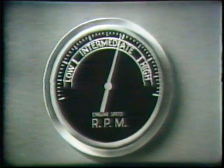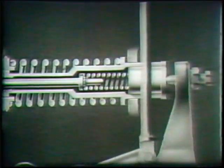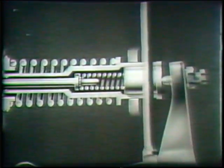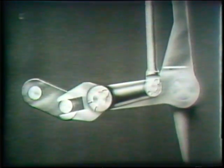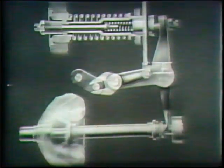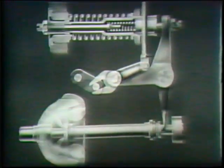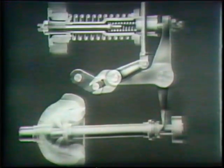When the speed of the engine approaches maximum speed, the centrifugal force of the revolving high-speed weights becomes great enough to move them outward against the pressure of the high-speed spring. The bell crank moves the differential lever to a decreased fuel position, thereby preventing any increase above maximum governed speed. Thus it is seen that governor action takes place when the balance between the centrifugal force of the flyweights and the spring pressure is disturbed.